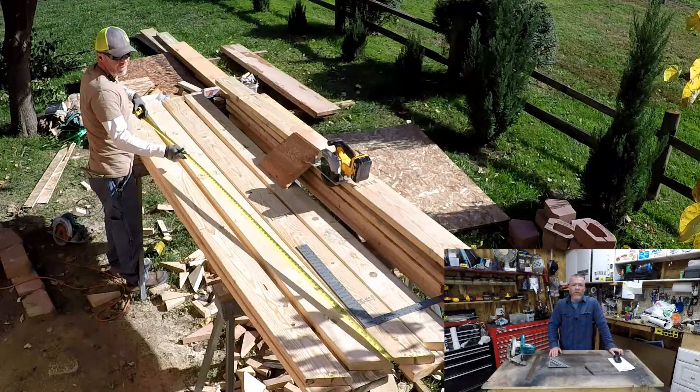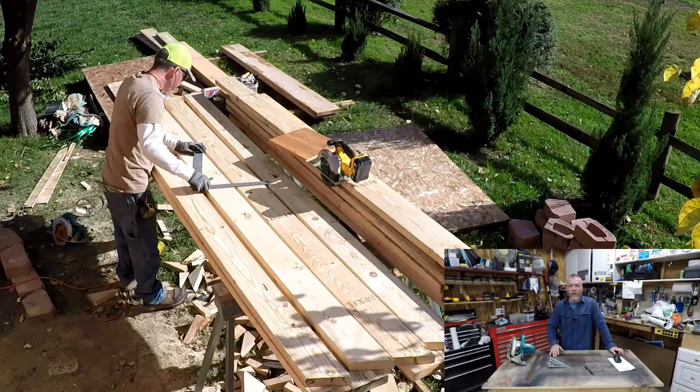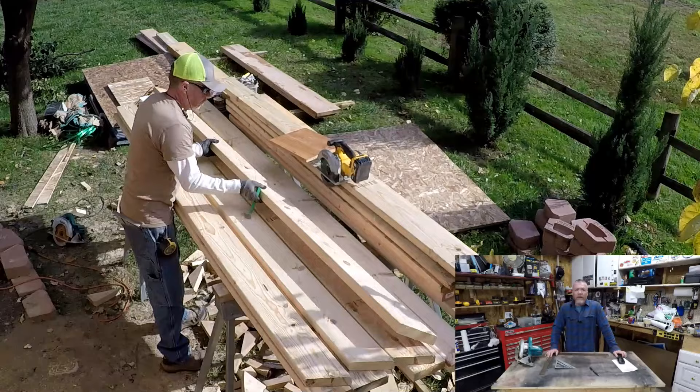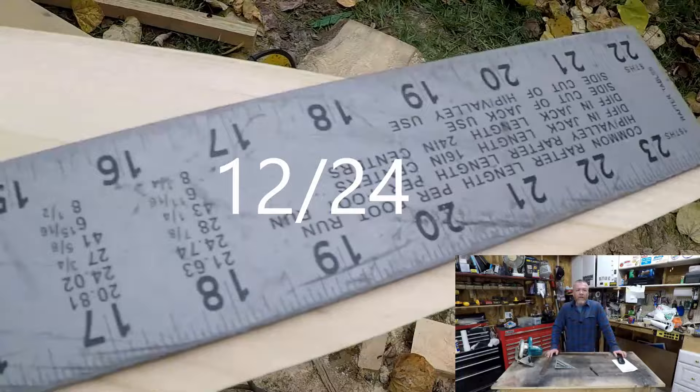You mark 6/12 and then pull from the long point. All these measurements are long point — you pull from the long point and mark your measurement, which is also a long point, so it's along the top of the board. Everything is on the top of the board because that's your long points. Then you use a framing square to mark the horizontal cut — what I call the back side of a 6/12. You can see there's a 24/12, which is the same as a 6/12: if you double it, it's the same thing.